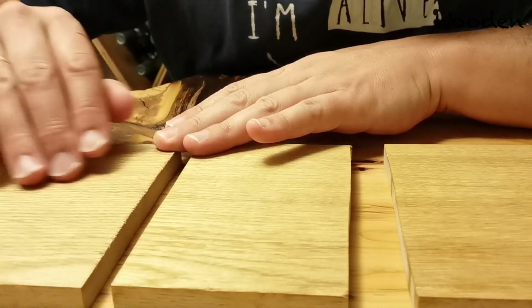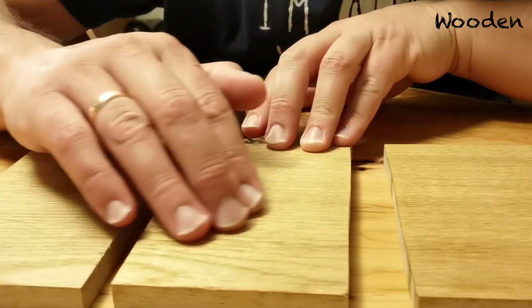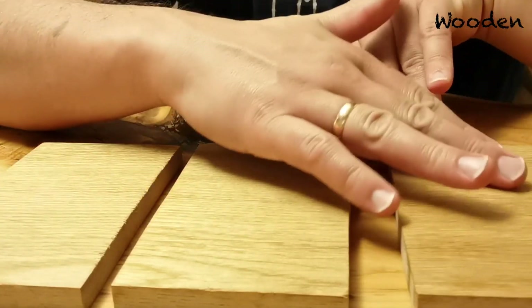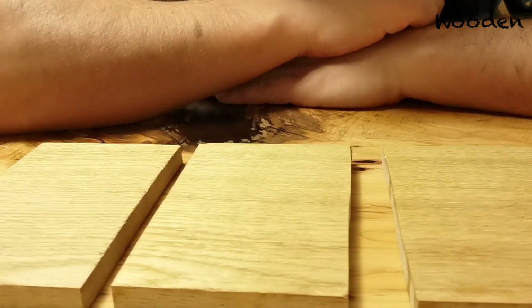It seems like the grain of the wood soaked in a little bit more, but it's not visible. So the difference here is really super small. I will now put wine on the wood again, but this time I'll let it stay on for longer — maybe an hour — to see if that makes a difference.